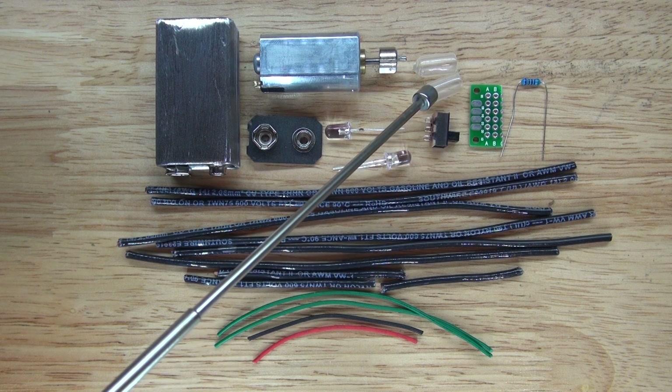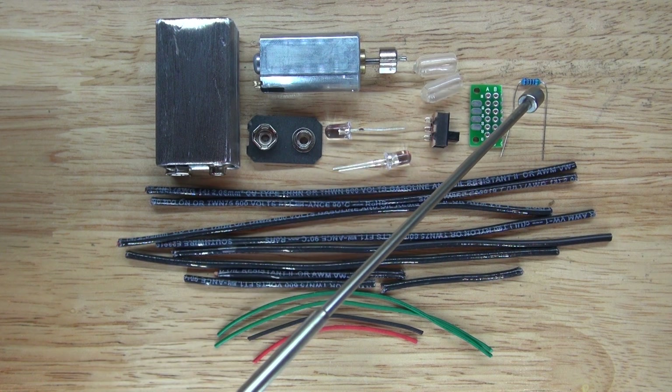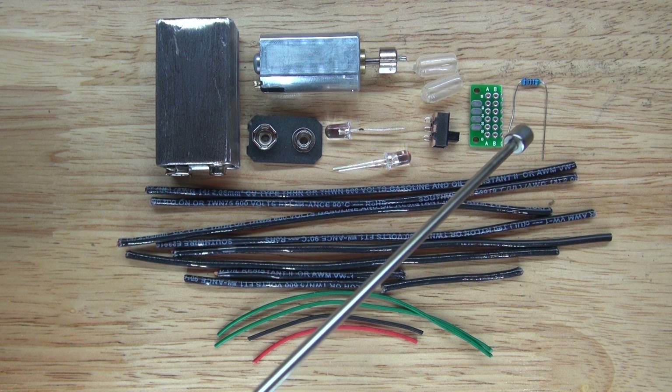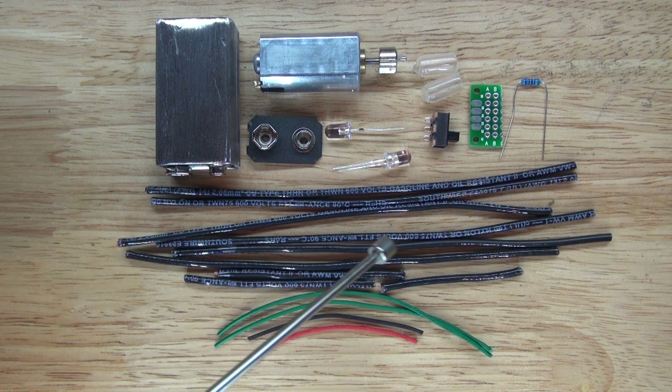You'll also need LED caps to diffuse the LEDs, a 560 ohm resistor, thick gauge copper wire that can be used for the legs, and some regular wire to connect everything into the circuit.